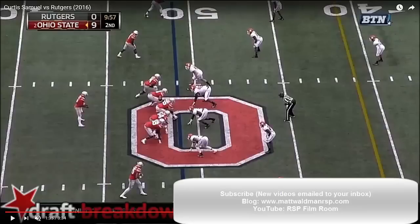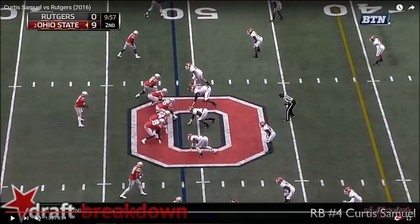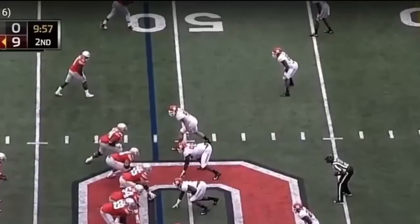Number four has been fun to watch in this game against Rutgers. There are a lot of things I could show you, but something that would stand out to me if I were going to show a team what this guy could become for you — it would be this play. And it's not even a play where he gets the ball.